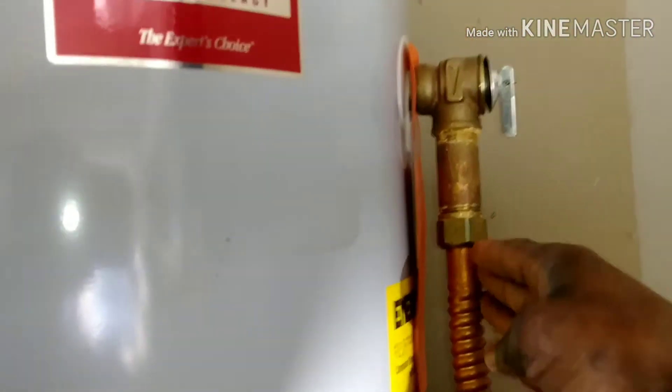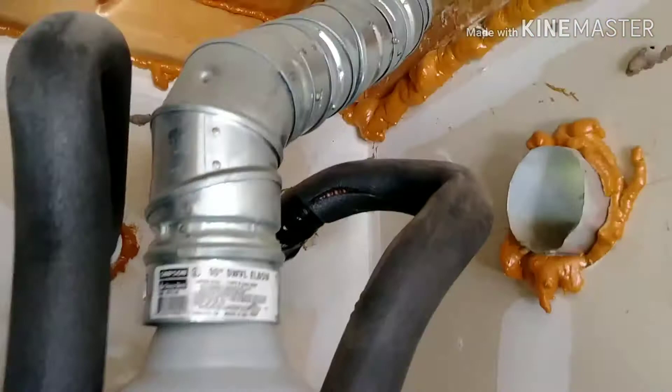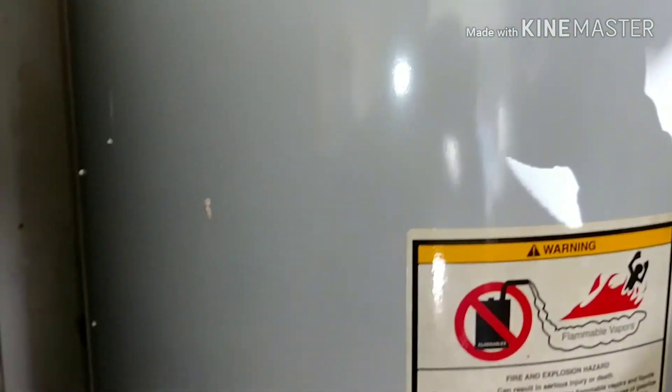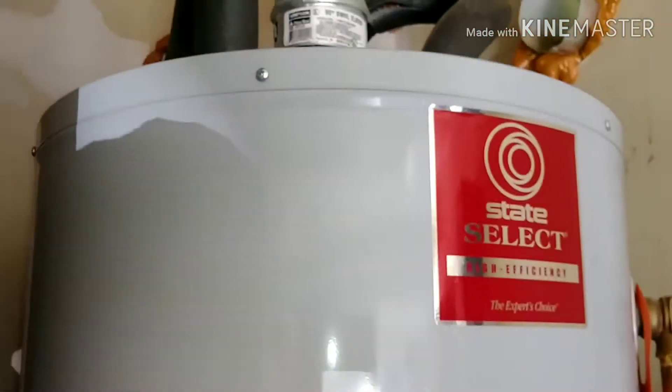One more point — on the side of each tank there is a pressure release valve. You might wonder what this is for. For example, if someone makes a mistake by turning the burner on without water in the tank, the tank could empty and overheat. The purpose of this valve is to release the built-up heat and pressure, because if there is no water to absorb the heat, the tank can explode.